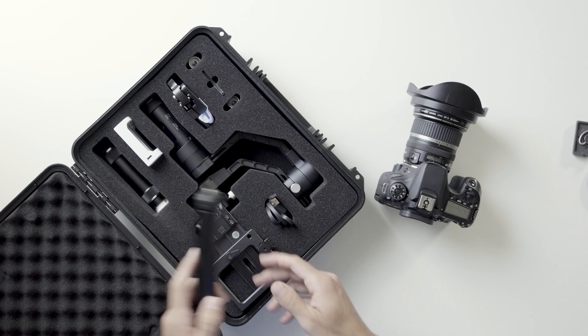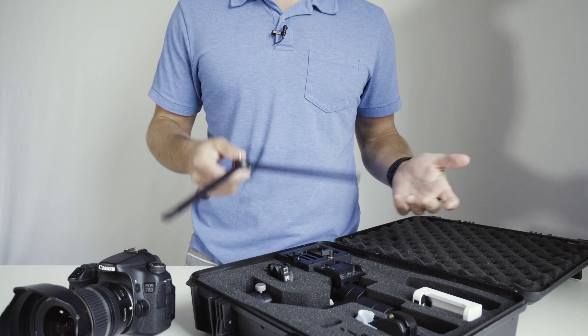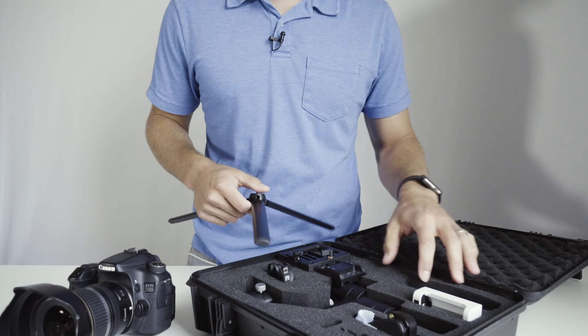Some gimbals come with this handy little tripod feet. If you have those and you're new to balancing your gimbal, go ahead and get that out to help you balance it easier.